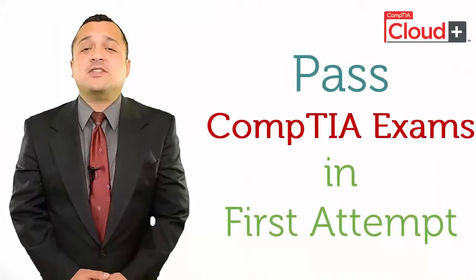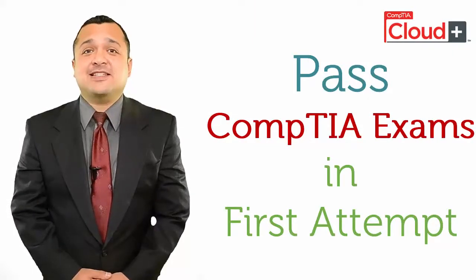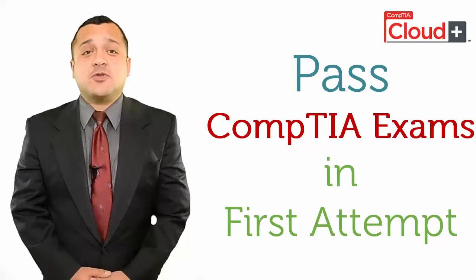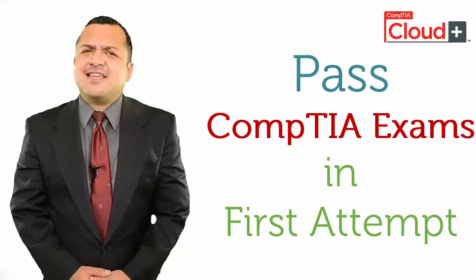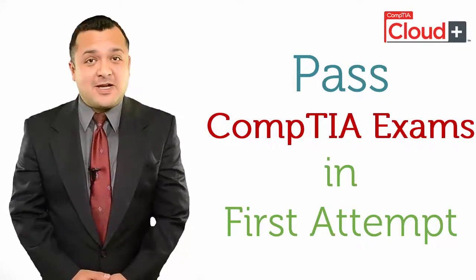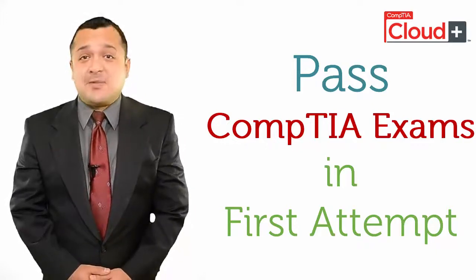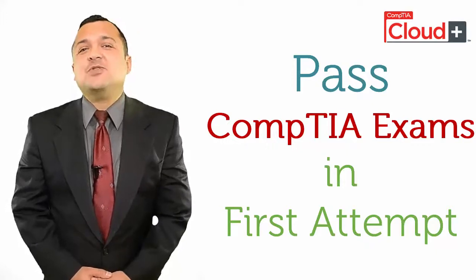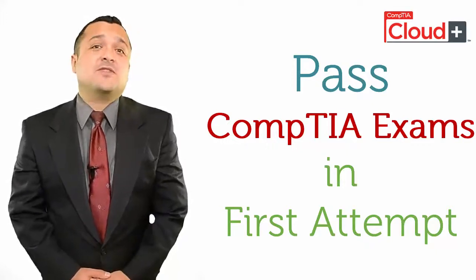Now we'll talk about how to pass CompTIA Certification exams on the first attempt. We all know that there is no shortcut to success, and the same is the case with CompTIA Certification exams, but I can provide you with a simple step-by-step method so that you can be assured that you do not fail.